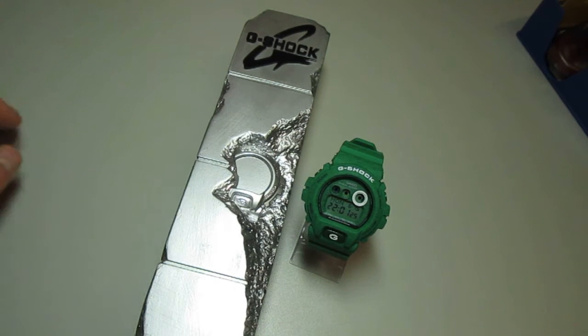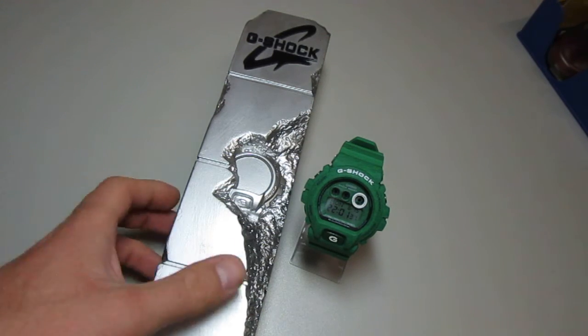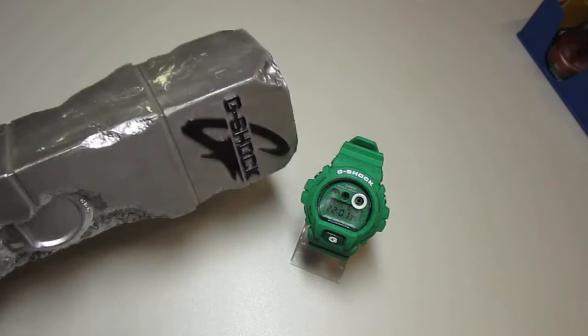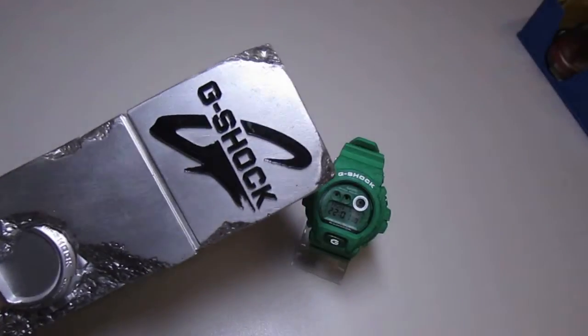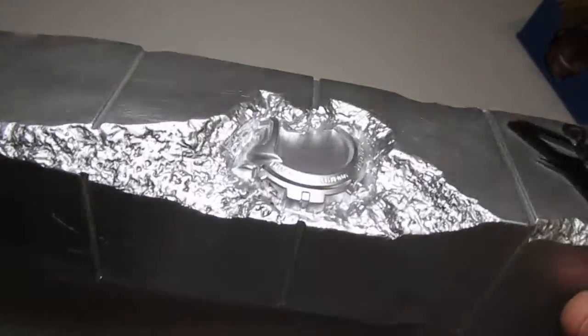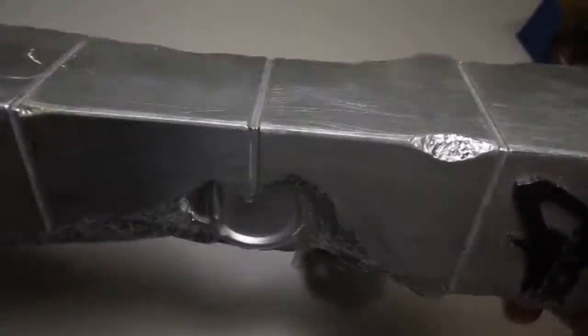Hey G-Shock fans, welcome to my next clip. Today I've got two special pieces. First, I want to show you this great G-Shock tower made of wood — this here is plastic, the G-Shock logo — really a nice piece. I got it from G-Shock at a great G-Shock event.